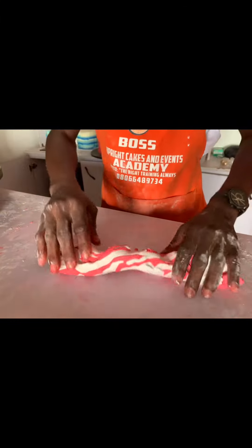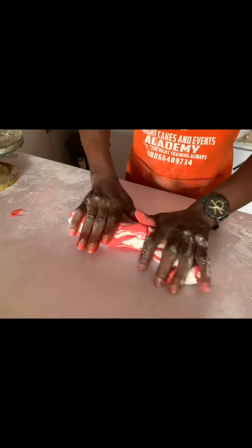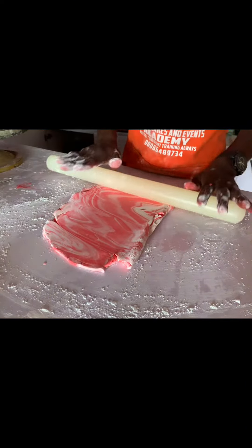Place them on the working table. After placing them on the working table, I'll take my candle rolling stick and roll it. See how beautiful it is.